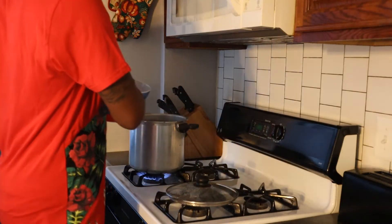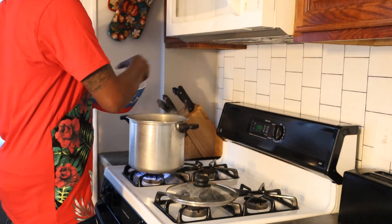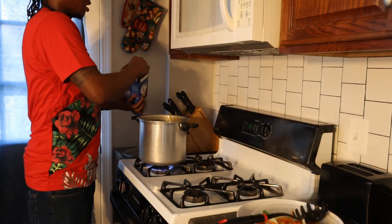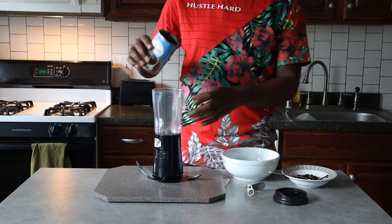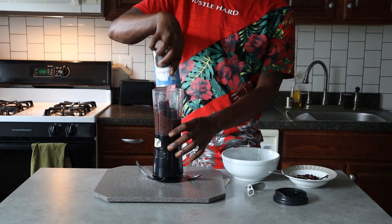We're going to add our vegetables to some boiling water. I'm already adding a bit of this — we'll portion it out and then add the remainder of it, and we're going to blitz this into a puree.